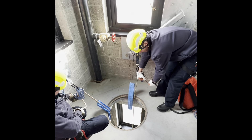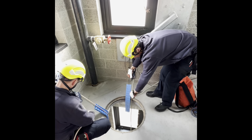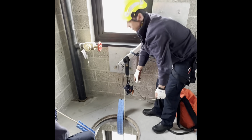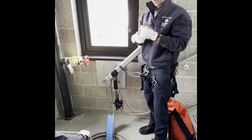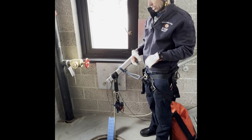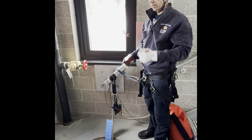Our patient is at the ambulance. We can then disconnect her, and if needed we could run these back up and lower any other equipment used for this rescue. Then Nick and I would disconnect and climb down the ladder.